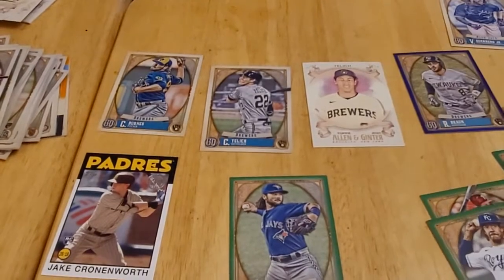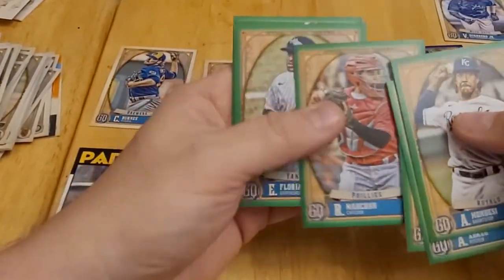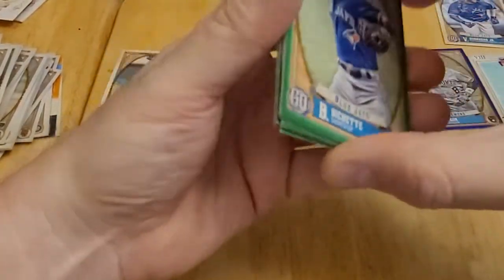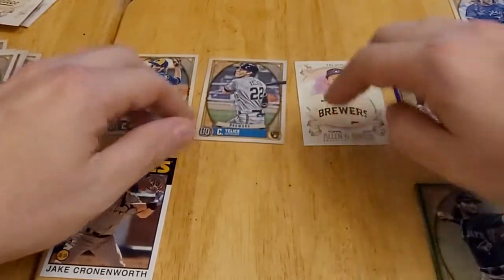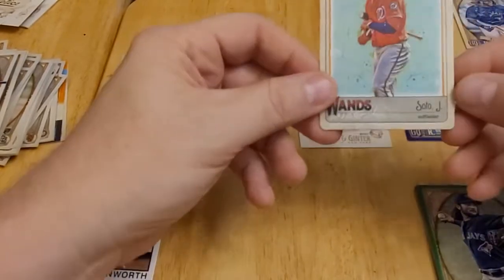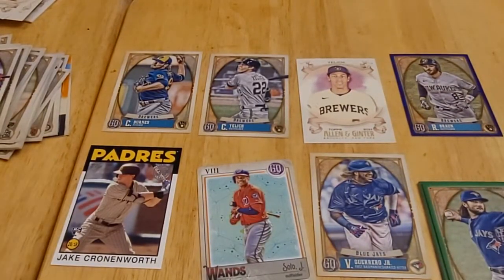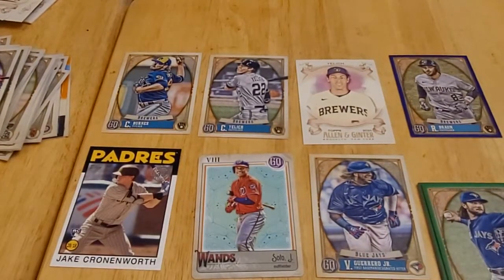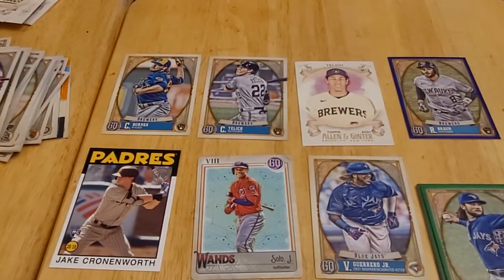Here's a look at the highlights from today's box. The seven green parallels from Gypsy Queen are: Mondesi, Abreu, Escobar, Marchand, Florial, Realmuto, and Bo Bichette — the Bichette might be the best of those. For my Brewers collection: Corbin Burns, two Christian Yelich cards, and the Ryan Braun purple numbered out of 250. Other standouts include the Juan Soto 'Tarot of the Diamond' insert, Vladimir Guerrero Jr., and the Jake Cronenworth 1986-design rookie card. That's it for the Jabs Family subscription box for October — please like the video and comment below. Until next time, talk to you later!